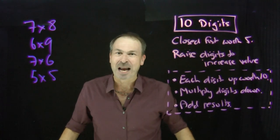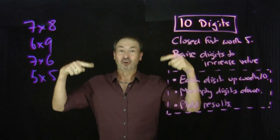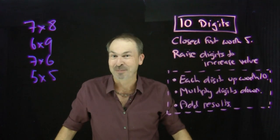But if you're really extra game — if you're willing to use your fingers and your toes — we can go all the way up to our twenty times tables.